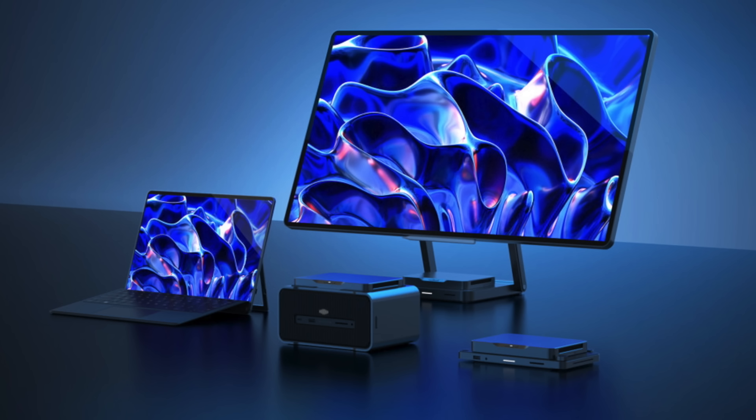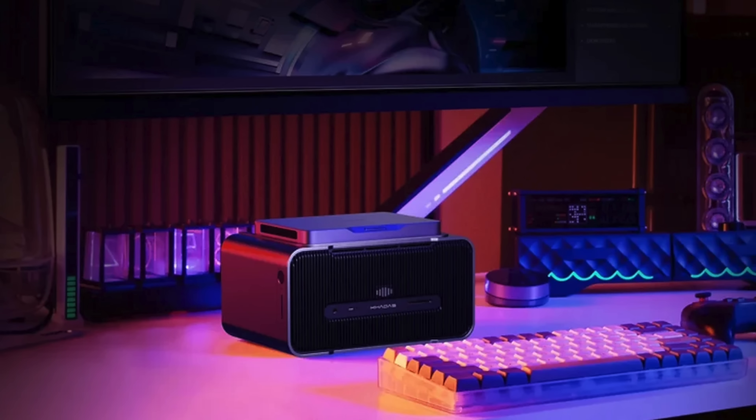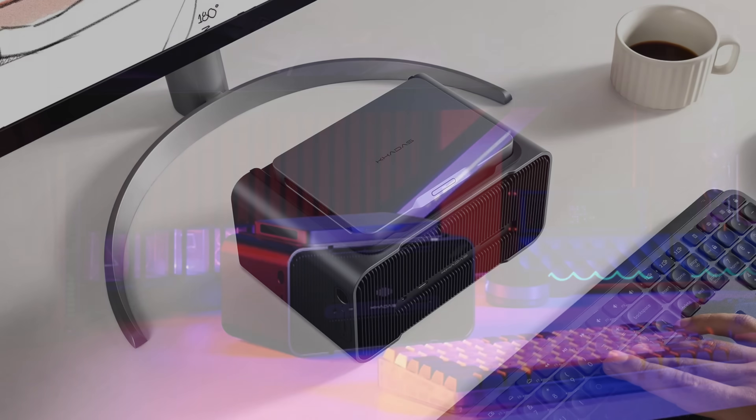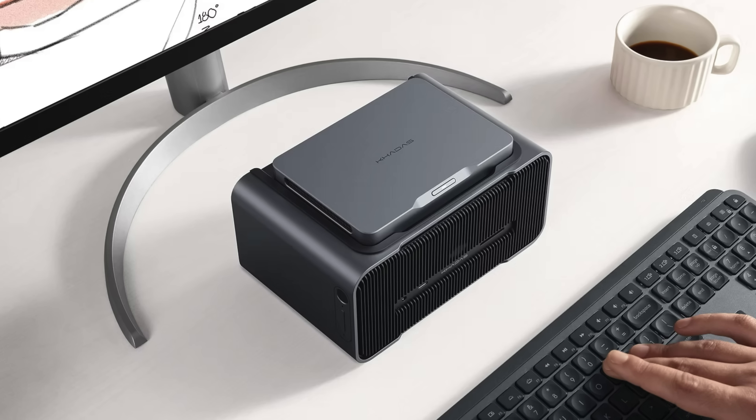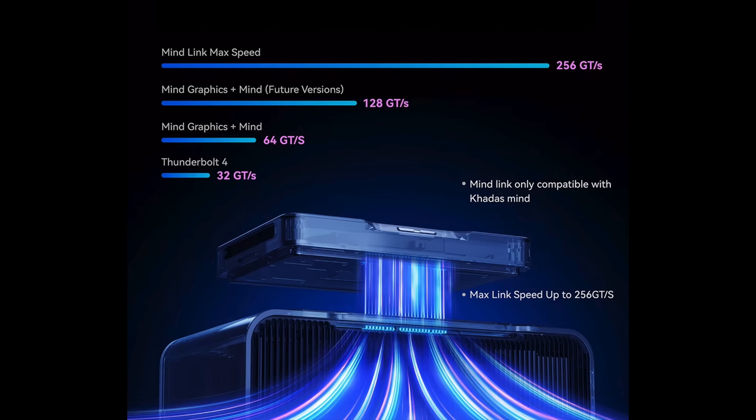They've also got a keyboard and portable monitor, but my favorite thing they offer is actually known as the Mine Graphics. It's an RTX 4060 with up to 16GB VRAM and this will unlock real gaming performance out of this little thing. I've actually got one in house and I will be testing it in another video, so keep an eye on the channel. When it comes to the Mine Link max speed, it runs at 256 gigatransfers per second, as opposed to USB 4 or Thunderbolt 4's 32 gigatransfers per second.